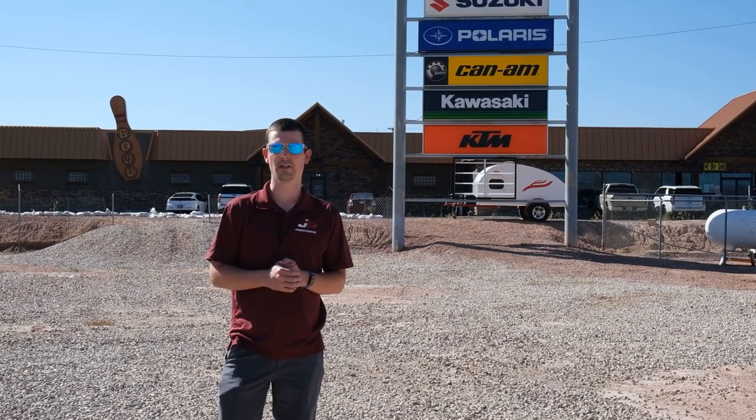Pick one up today in our store or check us out online at www.jhsport.com.